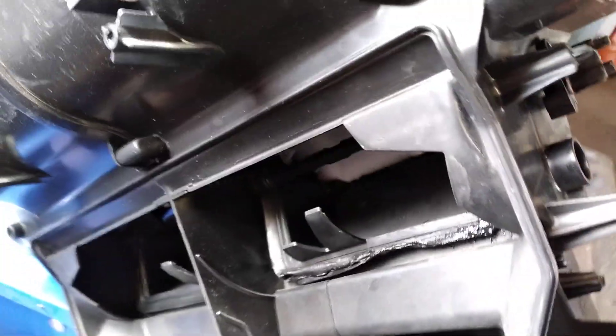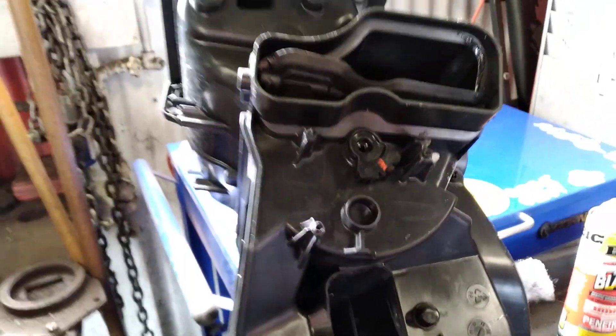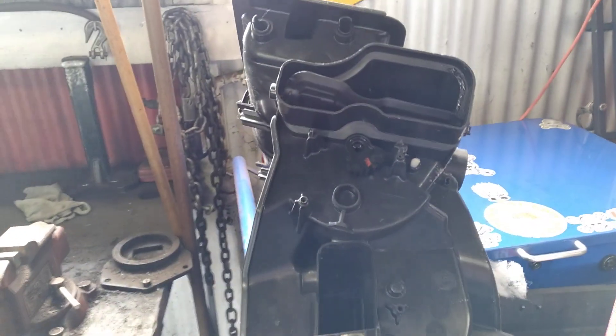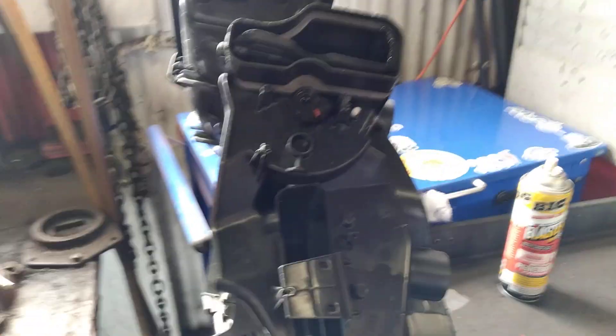So you get the whole box — it comes with new actuators, all OEM.